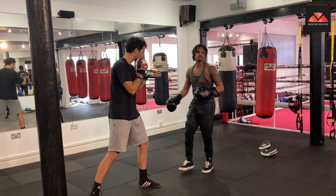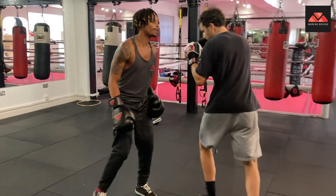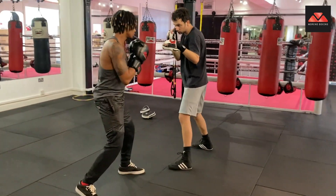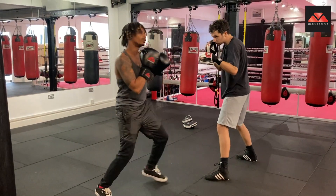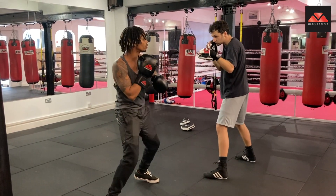So let's do a couple of uppercuts. I'm going to do a couple of uppercuts for you guys to see from the backside. Watch my hip. See that? It's nice and sharp. Then I'm going to do the left hook after.